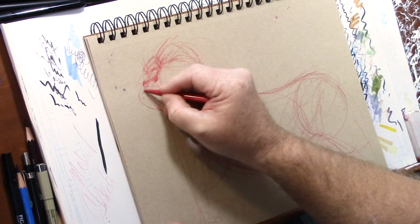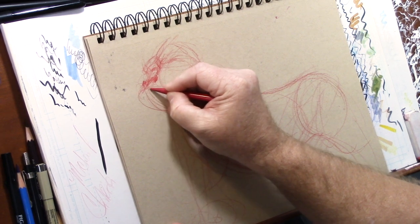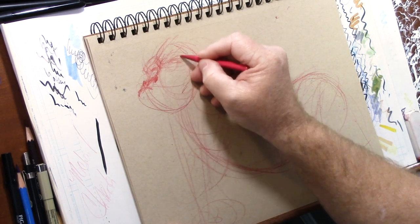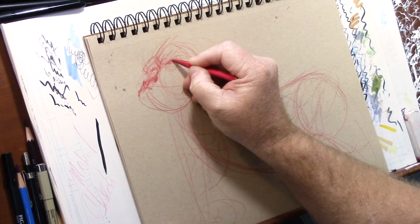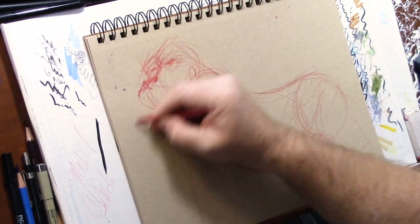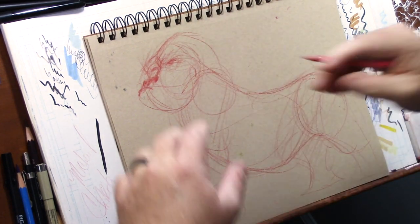Learning certain things about them that normally you'd look in books for - it's always better to go and have access to these things in real life. The reason is because there are things that books really can't tell you in terms of perspective and understanding how muscles move.